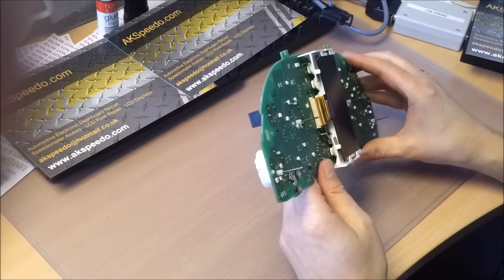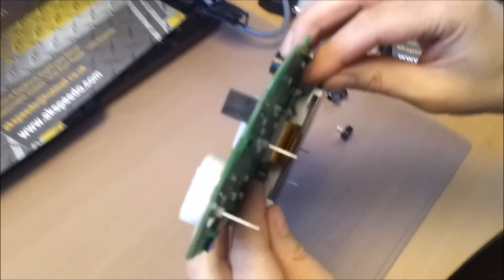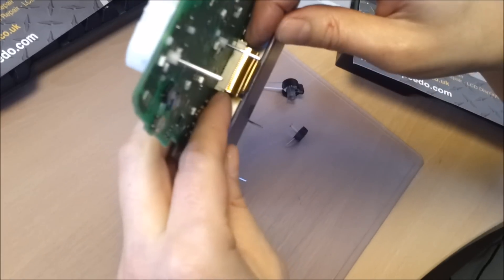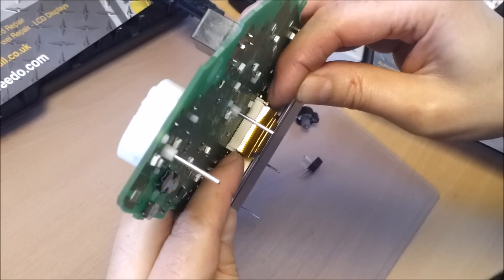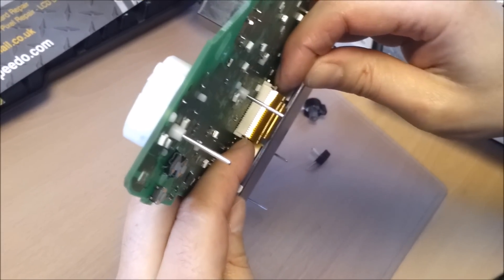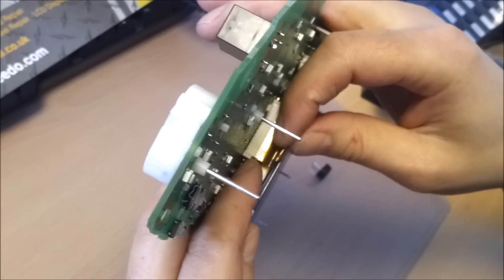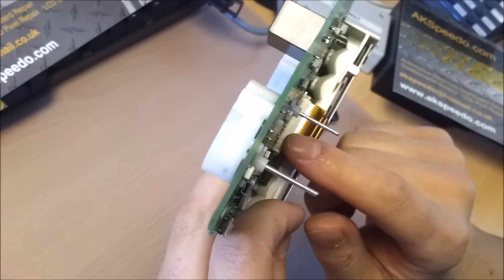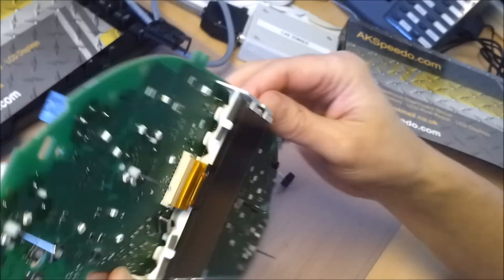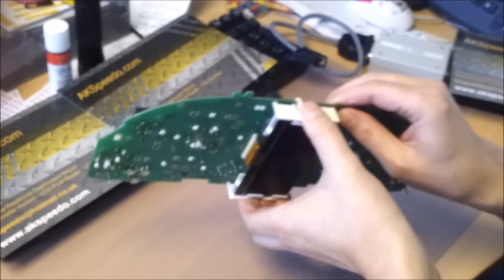We need to disconnect the ribbon cable. If you look carefully — I don't know if the video will pick this up — it's a little wedge that you lift up, and this allows the ribbon cable to come out of the connector. Once you've done that, you want to remove the mount.